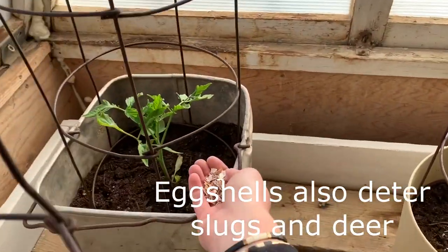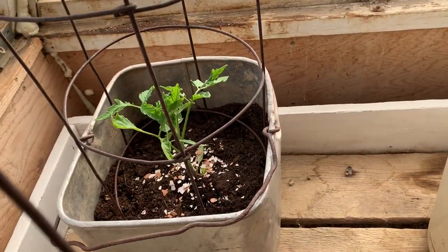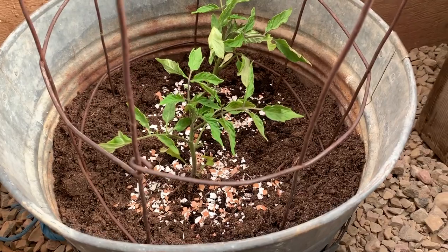You can mix it into the soil if you prefer, but I usually just sprinkle it in and then it kind of gets mixed in as you are watering. So there's a tip when you are planting tomatoes.